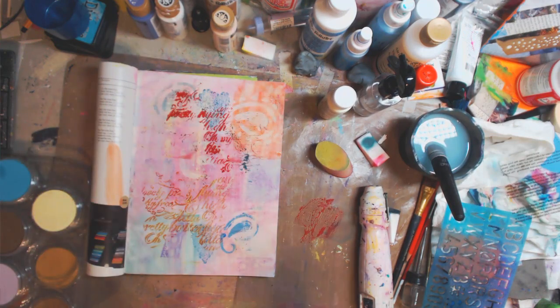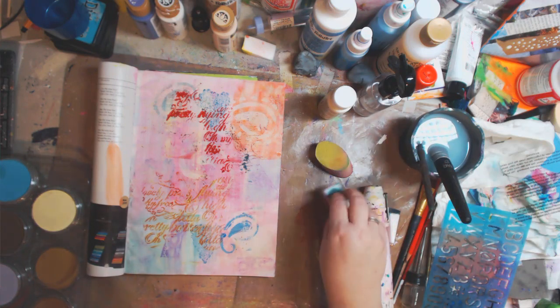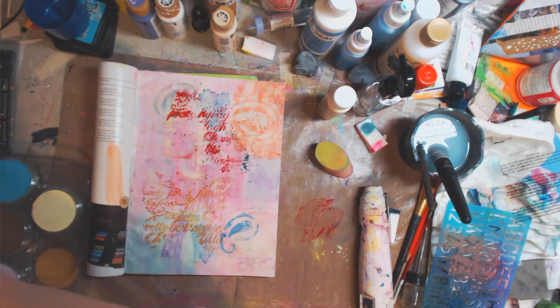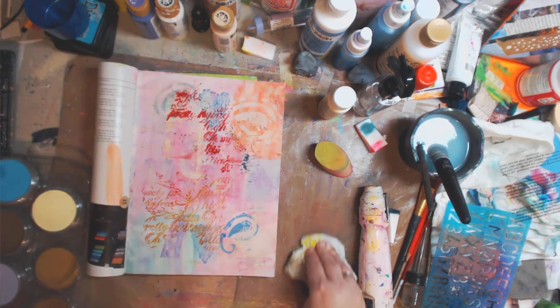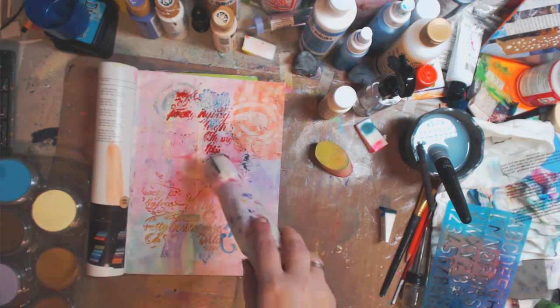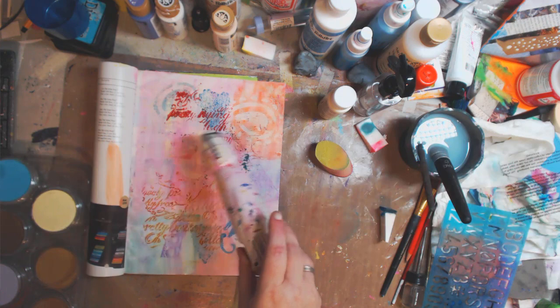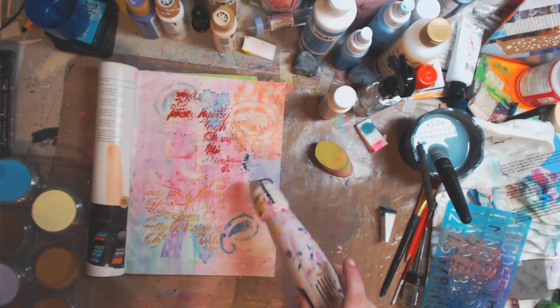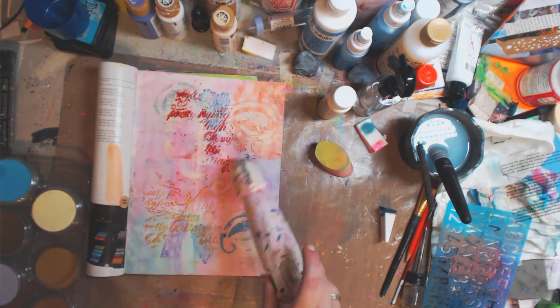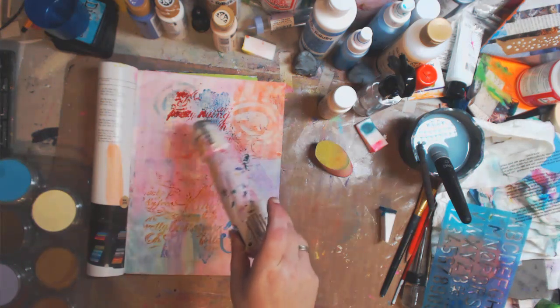You see how you get the letters — I will wipe that off because the blue will stain. And you see, I could have used a stencil brush, it might've been a little bit better. But I'm doing mixed media and look how pretty.